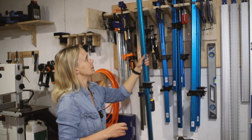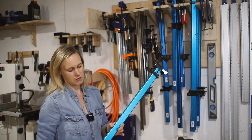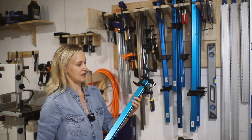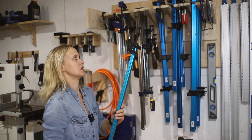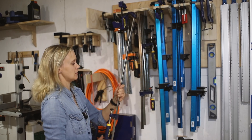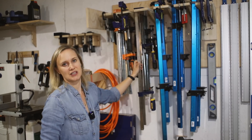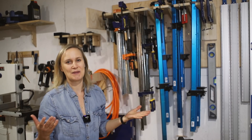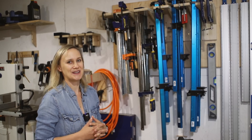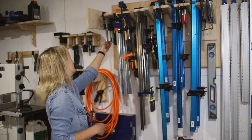I went through a couple of different design iterations before deciding on making it like this. I use these clamps from Rockler — I kind of like them, though the glue gets stuck on them and you can't put too much force on them. I use those quite a bit, and I also have a bunch of regular F-style clamps. I could really use a couple more clamps — I mean, you can never have too many clamps.